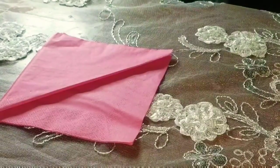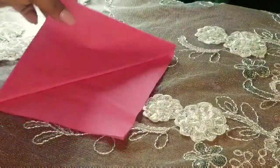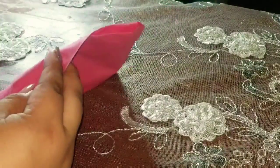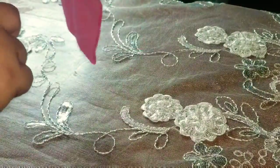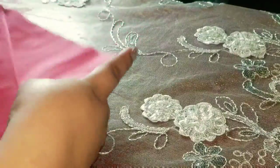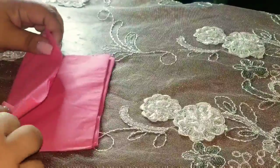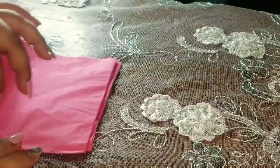Ya que la tenemos así, la doblamos hacia abajo. Mira, esta parte que te hace abajo, la doblamos hacia abajo. La llevamos hacia la mitad.